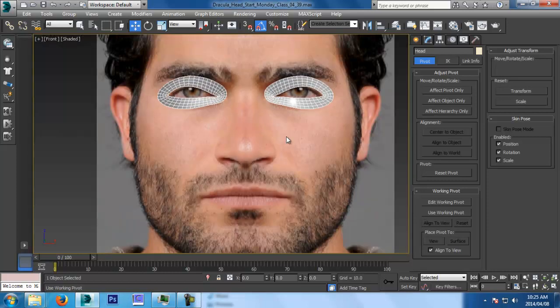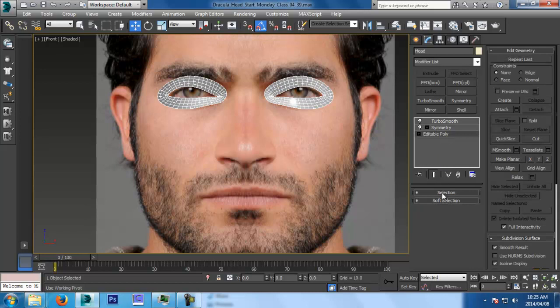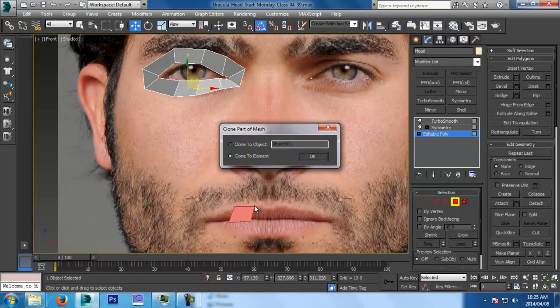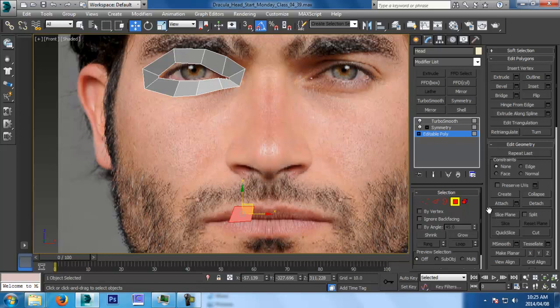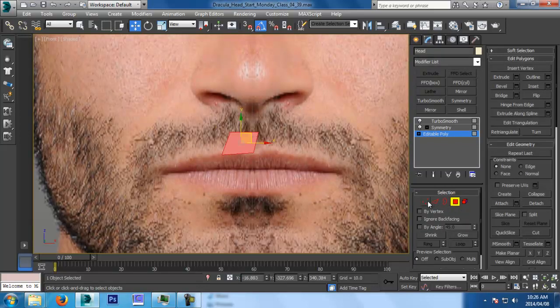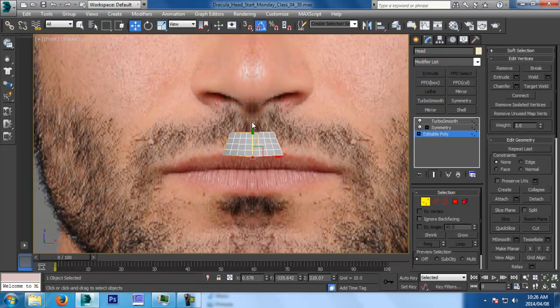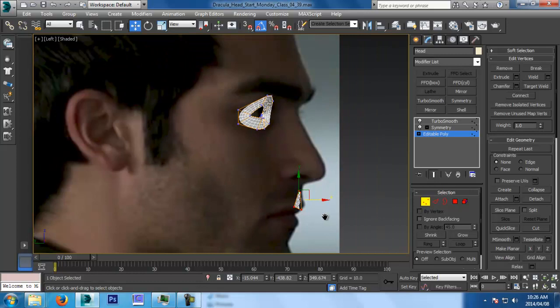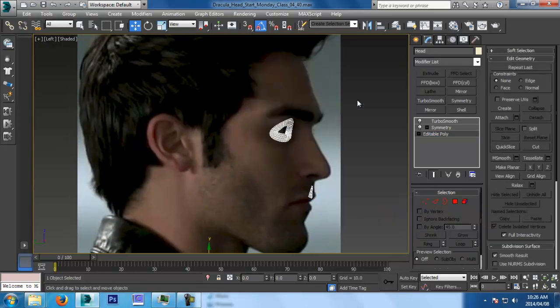Now we're going to move to the mouth — that's it for the eyes for now. Go into your Edit Poly. I'm going to turn off Show End Result. Grab any of the polys, hold Shift — it will ask do you want to clone to Object? Say no, I want to clone to Element. Which means it's still the same object but it's a separate element. So if I click on it and say I want to select the eye, you can select the eye; then you can select the mouth separately. Let's go place it — start with the middle, outwards. Let's turn on Show End Result. I know I'm going to add two rows of detail, so I'm going to go straight away and decide — I'm going to do that. What you can do is add in, so if you want to start with less detail and then work your way and add more again.